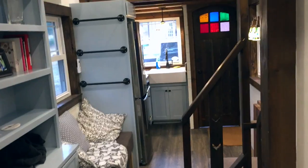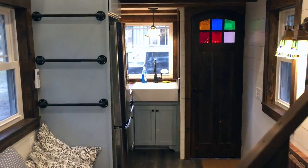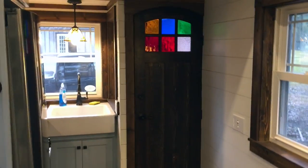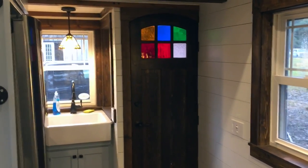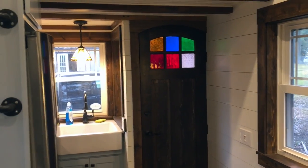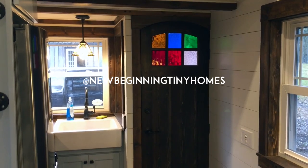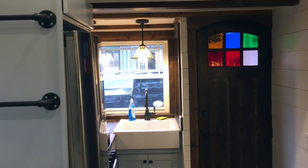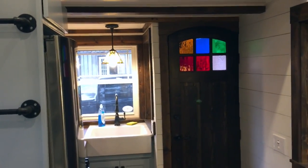This model is currently for sale — listed at $72,000, and it comes with everything that you see. You can contact me at anewbeginningtinyhomes@gmail.com, find me on Facebook at A New Beginning Tiny Homes, or follow me on Instagram at newbeginningtinyhomes. Feel free to reach out if you have any questions, comments, or concerns — I'd be more than happy to talk to you.